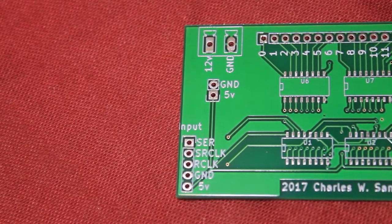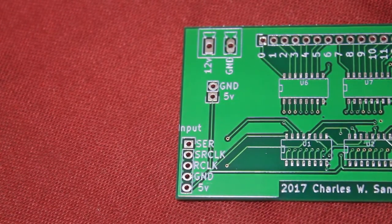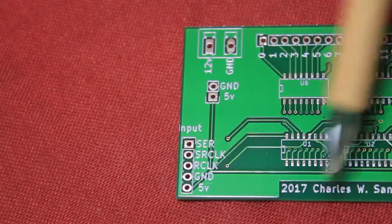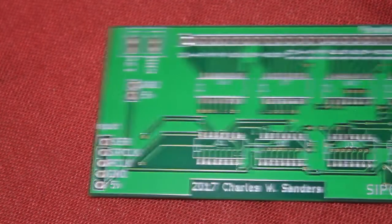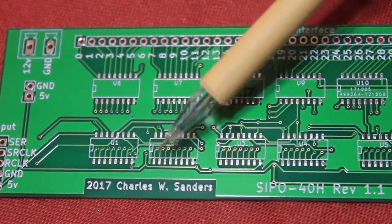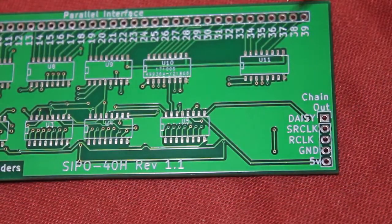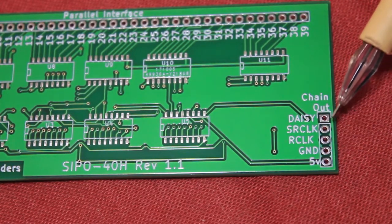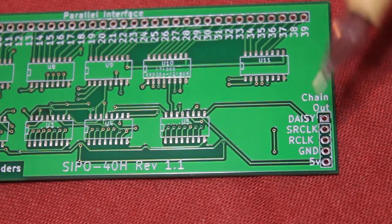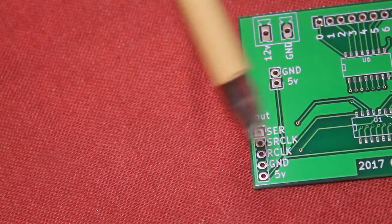This board will interface with Arduino much like a chain of shift registers — I'm sure there are plenty of libraries for it. It's connected much like shift registers; these are the control lines. Some are common control because these are daisy-chained, and SIR is actually daisy-chained all the way to the output so you can chain these boards together.